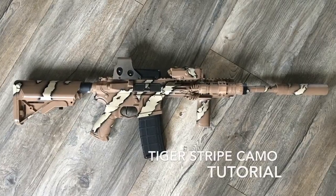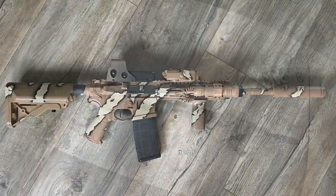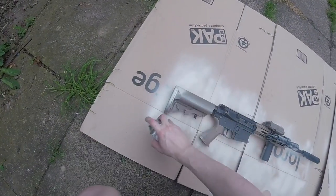Hey guys, this is a tutorial to show you how to create an awesome camouflage pattern with just the supplies found at your local hardware store. So we're just going to dive right in here.